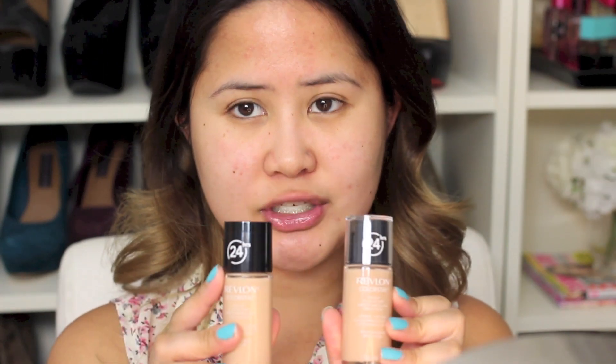I tried to pick up two colors that are pretty close to each other, but I found that the normal to dry skin colors felt a little bit more pink, as opposed to the combination to oily skin where there were more colors with a yellow undertone. I did pick up shade No. 240 Medium Beige for normal to dry skin. I'm going to do the combination to oily skin on the right side of my face, and the normal to dry skin formula on the left side.